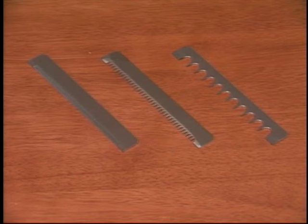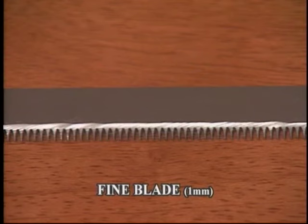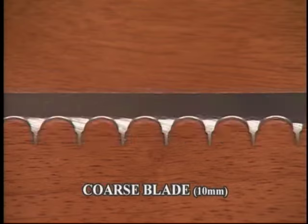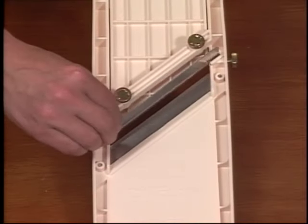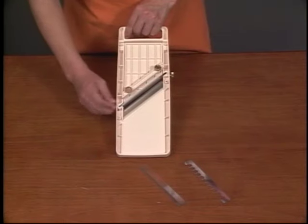Super Benrenner comes with 3 interchangeable blades. You can use the fine blade, medium blade, and coarse blade as you like. Setting the interchangeable blade is easy — just insert the blade and tighten it with screws.